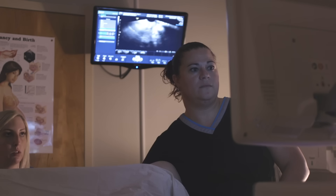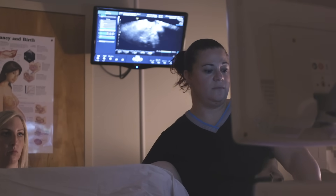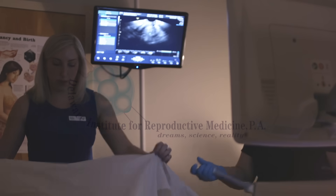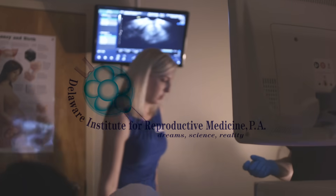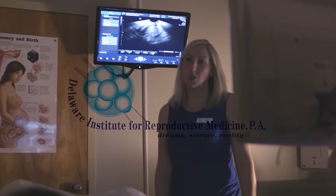I'm just finishing up the ultrasound. Everything looks good. You can scoot yourself back. Everything looks good — tubes are open.